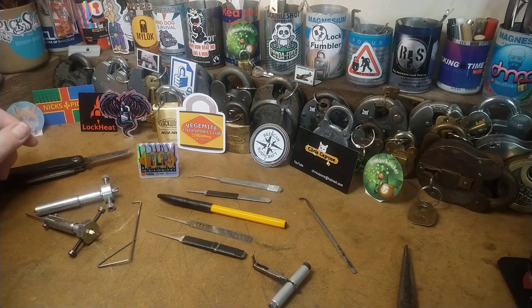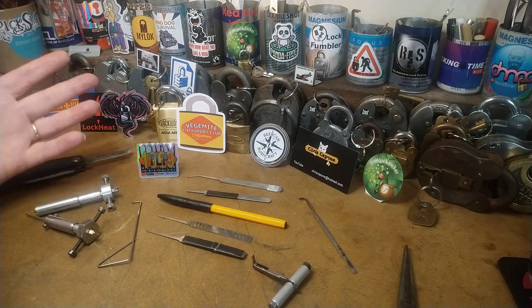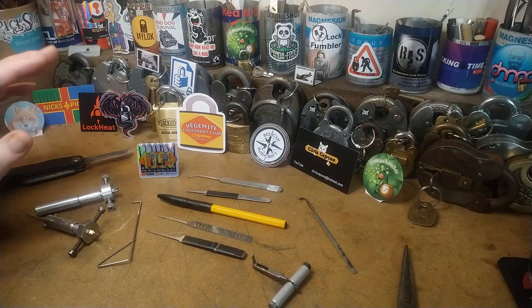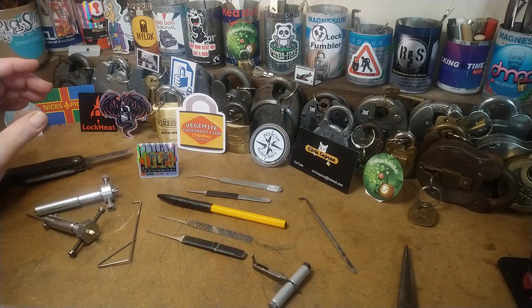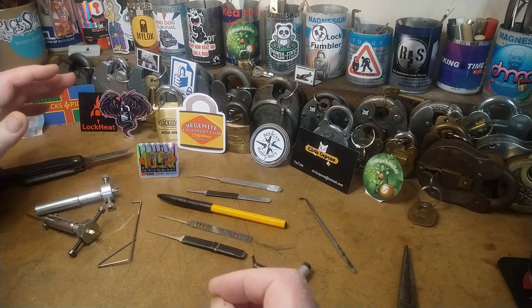The lockpicker1969 has got a 700 subscriber giveaway going on called 'Lockpick Tools 700,' and he wants you to talk about your favorite tools. I find this very difficult because I do have favorite tools, but you have to use the right tool for the job.